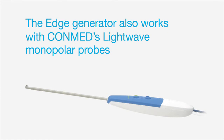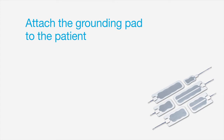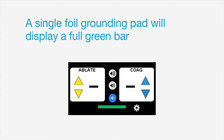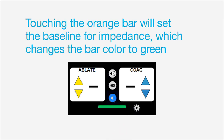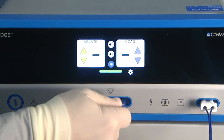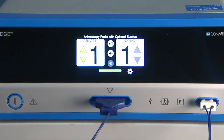The Edge generator also works with ConMed's light wave monopolar probes. To install a monopolar probe, insert the grounding pad connector, then attach the grounding pad to the patient. Edge automatically monitors the impedance level of the grounding pad. A single-foil grounding pad will display a full green bar, while a split-foil grounding pad will display a variable orange bar that fluctuates based on the impedance level. Touching the orange bar will set the baseline for impedance, which changes the bar color to green. If the impedance exceeds the set baseline, the grounding pad arrow alarm will sound. To complete monopolar probe installation, select the type of probe installed from the touch screen, and the probe type will appear on the home screen to indicate a successful connection.